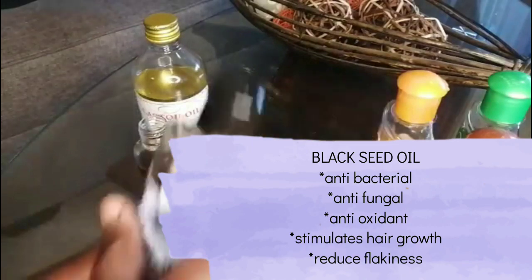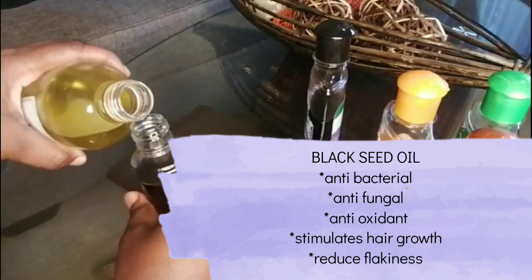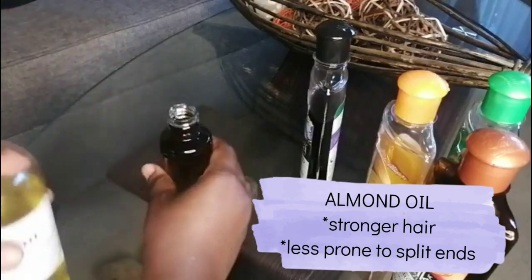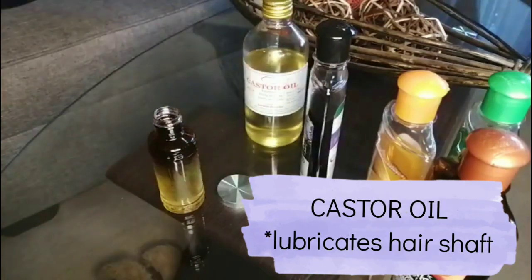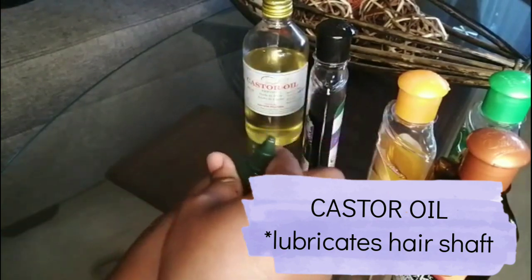I then added the black seed oil, which has antibacterial, antifungal, and antioxidant properties. It also stimulates hair growth and reduces flakiness. Then I added the almond oil, which makes your hair stronger and less prone to split ends. And the castor oil is beneficial for your hair especially when applied on a regular basis, because it will help lubricate the hair shaft and also decrease the chances of breakage.